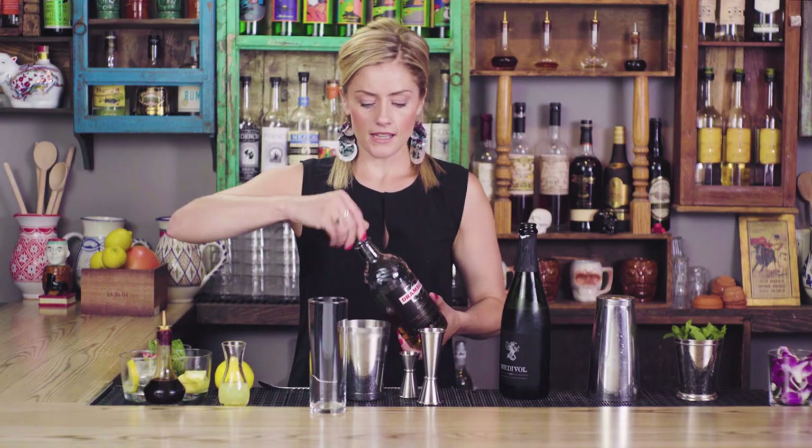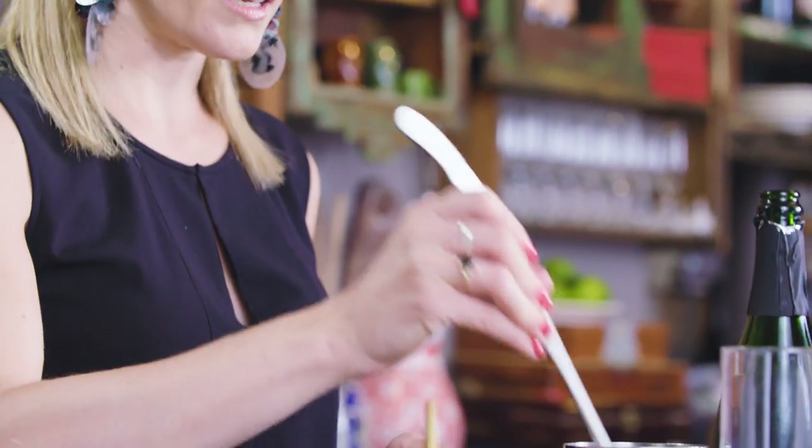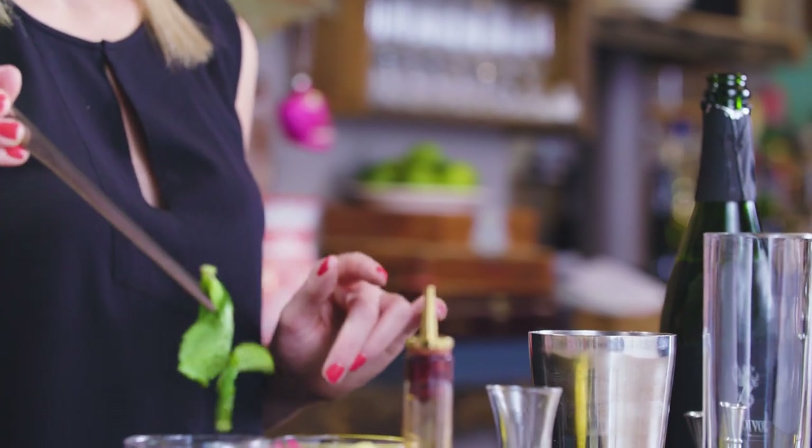Now, lastly, I'm gonna add about eight to ten loose mint leaves. They just go right into the shaker — no need to muddle. The action of shaking will agitate the mint enough to draw out the aromatics and flavor.